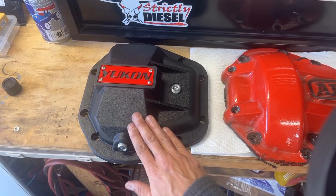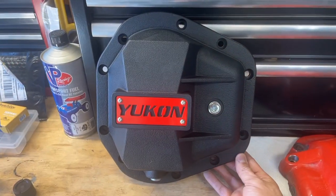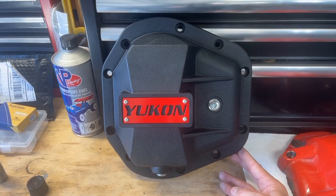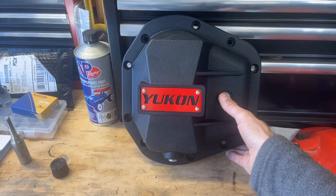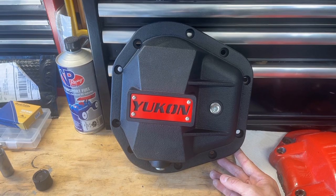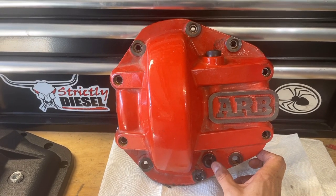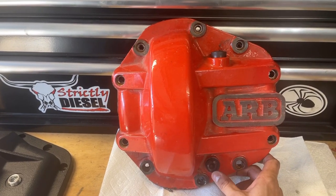The finish on the Yukon is a little rougher and more raw, though they did coat it so it won't rust. The ARB's finish is a little more smooth. The Yukon diff cover has a removable panel held by four machine screws that you can paint whatever color you want to match your rig. Two things I like about the Yukon cover: it has a drain plug, which a lot of diff covers don't, and a nice fill plug. These fill and drain plugs are a little more protected and don't have a rubber gasket. Both of these are for a Dana 60, by the way. The downside is the plugs stick off a lot farther and I have actually hit them on rocks.